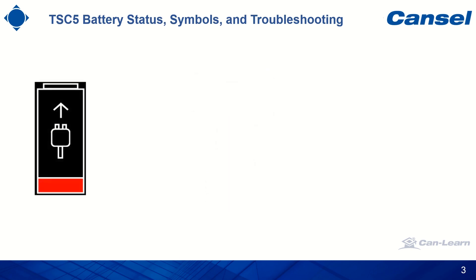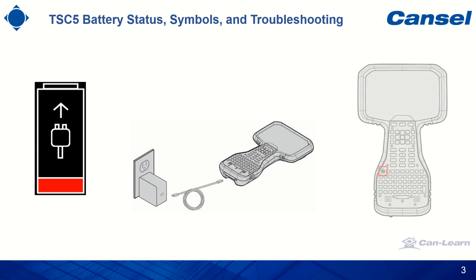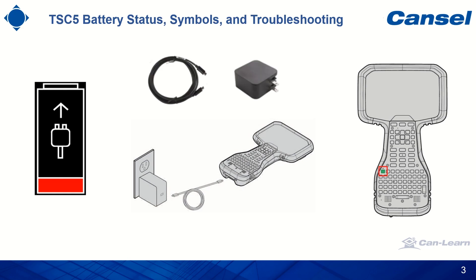Let's start with this symbol. This symbol indicates that the device needs a charger inserted into the USB Type-C port to charge the battery. The power LED will be off. Please note that if the Trimble supplied USB Type-C power delivery charger is not inserted, this symbol may still be present, as some chargers may not provide enough power to both charge and also power the device at the same time with stability. For troubleshooting, the user should always use the Trimble supplied power delivery charger.